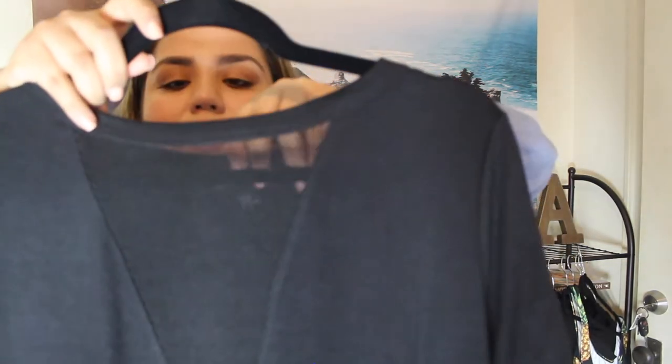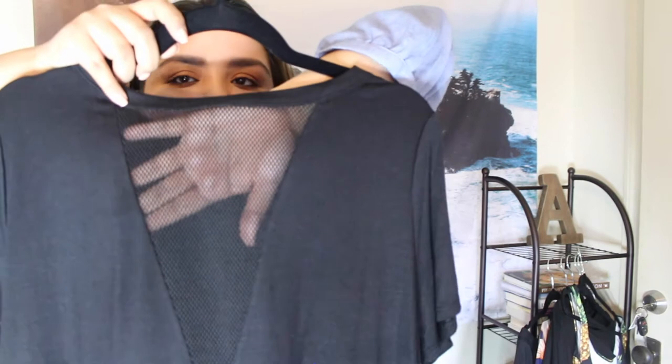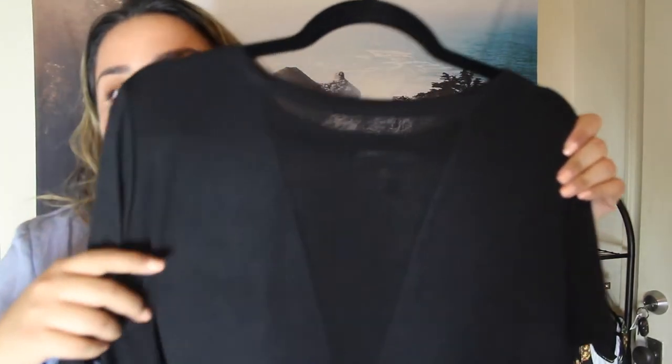The next stuff are from Forever 21 Plus. I got three items from them. The first one is this basic black tee. I love getting basic t-shirts because you can always dress them up or down. I always try to get ones that have a little bit of fun. This is a basic black tee, but it has this deep v-neck style with fishnet, so you can still see your bra. I would suggest doing a nice bralette underneath.